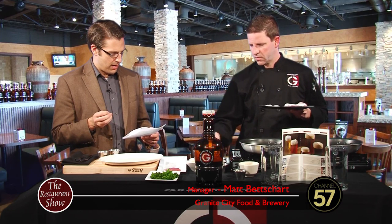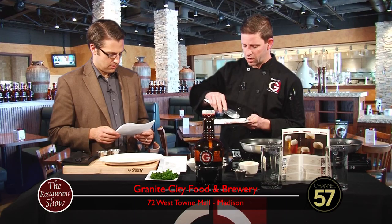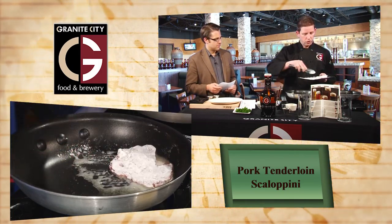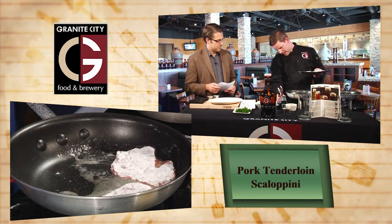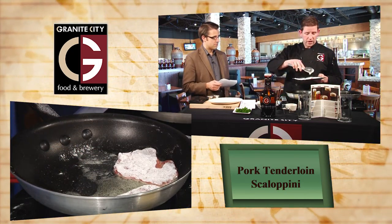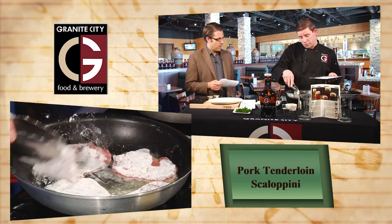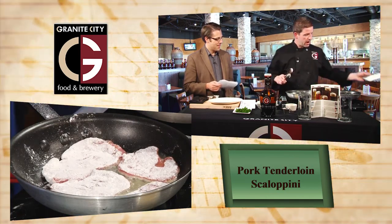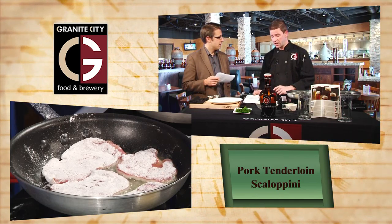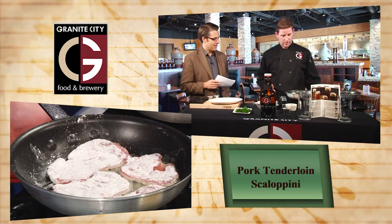You also have mushroom risotto and arborio rice — tell us a little bit about those. Risotto is classically made with arborio rice, which is a little different from what people are probably most familiar with, which is long grain white rice. Arborio rice is actually a short grain Italian rice, and it does have a little more starch content than your classic rice. It adds a little bit of a creamy texture to this risotto dish. The risotto we have today is a mushroom risotto — we add dried porcini mushrooms that have been ground up, and also shiitake mushrooms. It's a really nice rich mushroom flavor that'll complement this dish quite nicely.